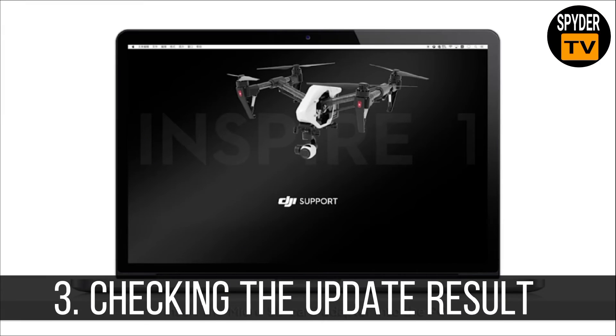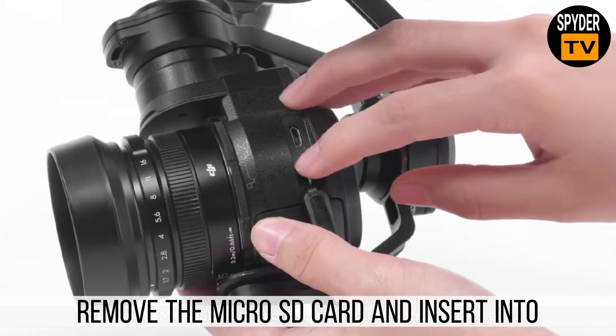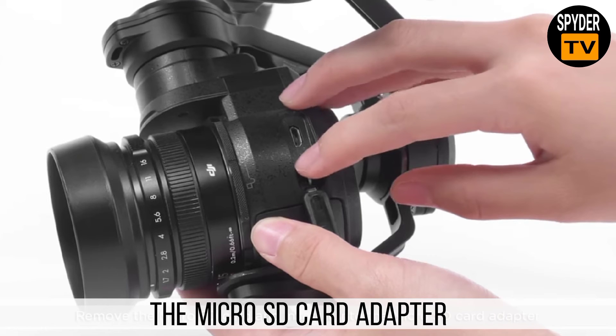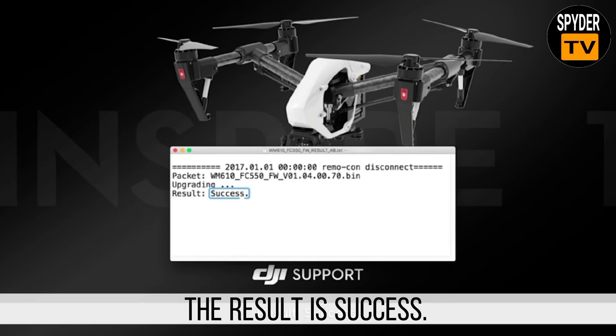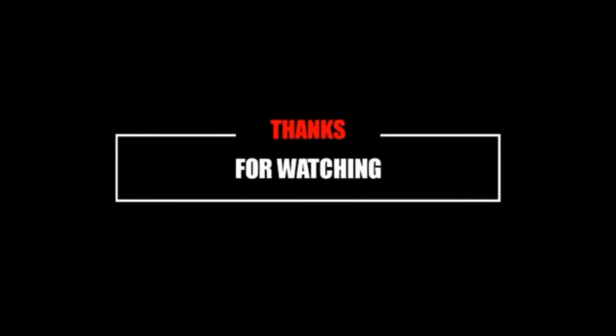3. Checking the update result. Remove the micro SD card and insert it into the micro SD card adapter. Open the TXT file and check the update file to verify the result.